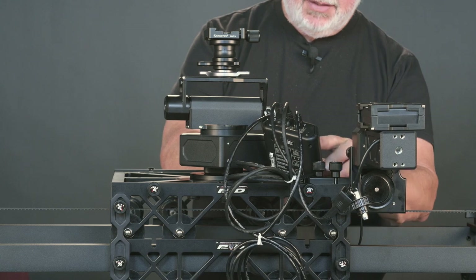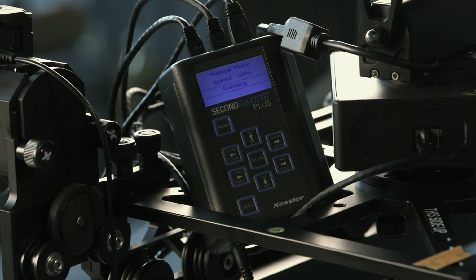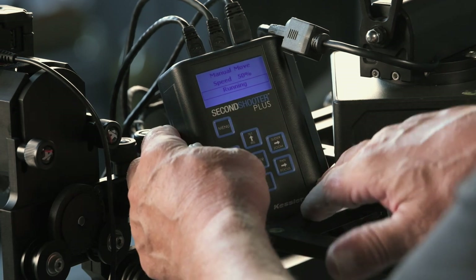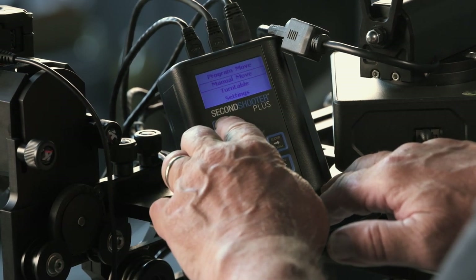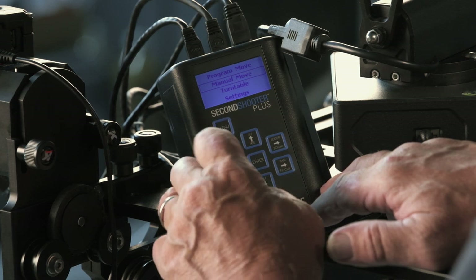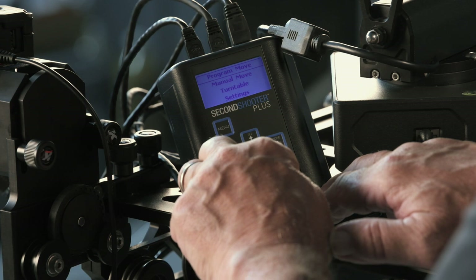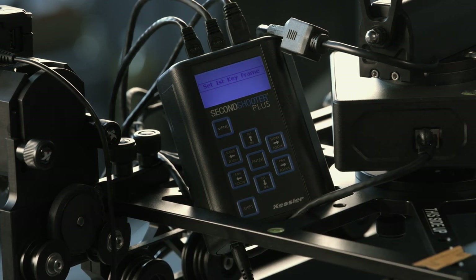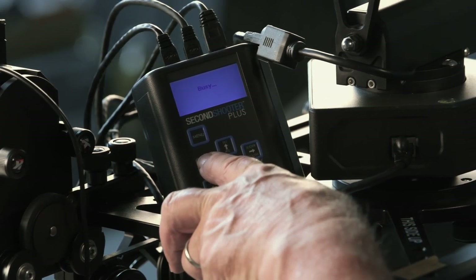Let's do something more interesting. Hit the Menu button twice, up arrow once to Program Mode, hit Enter, and select two keyframes. Under Manual Control, move the slider to a starting position and move the pan to a starting position.